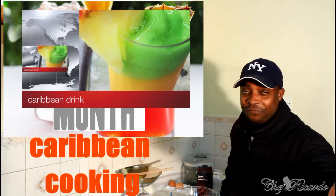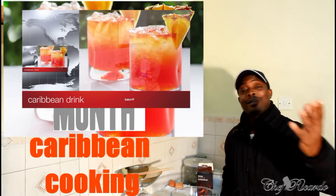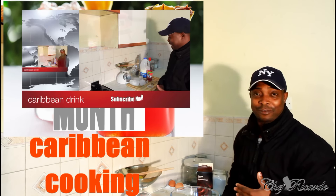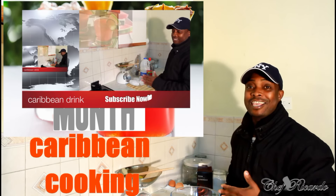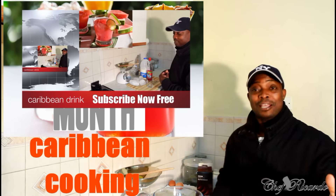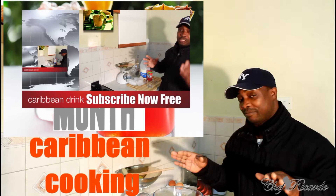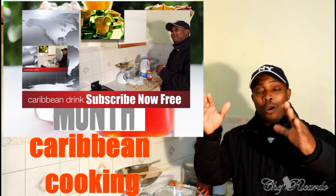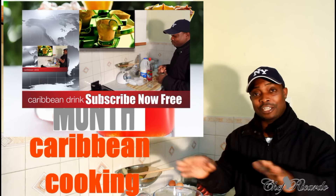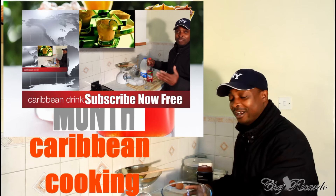Welcome back in the kitchen one more time with Chef Ricardo's cooking program. It's amazing to be in the kitchen — requests keep coming in and we keep sending them out. Today we're gonna make a simple basic marble cake, a very easy simple cake you can do at home with your family and the kids.